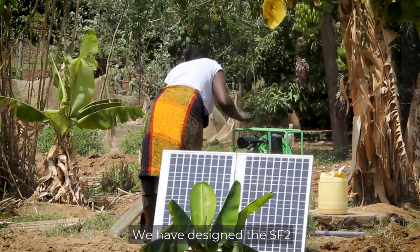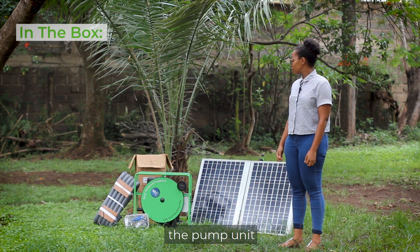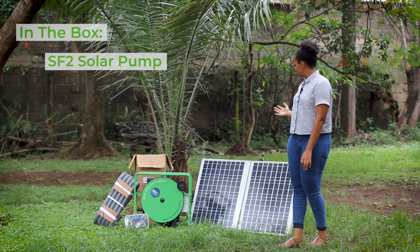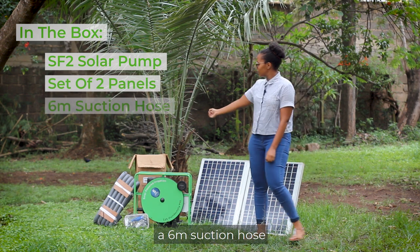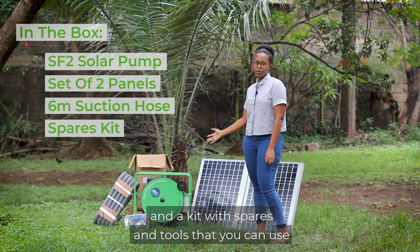We have designed the SF2 to be portable and easy to use on your farm. Inside each box, you will find the pump unit, a set of two panels, a six-meter suction hose, and a kit with spares and tools that you can use.